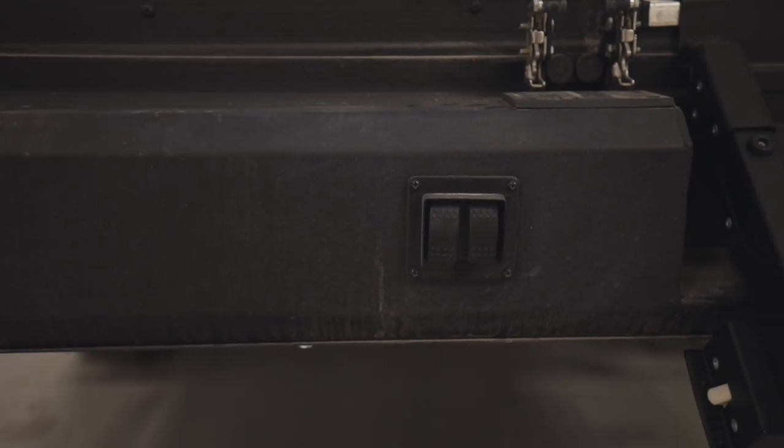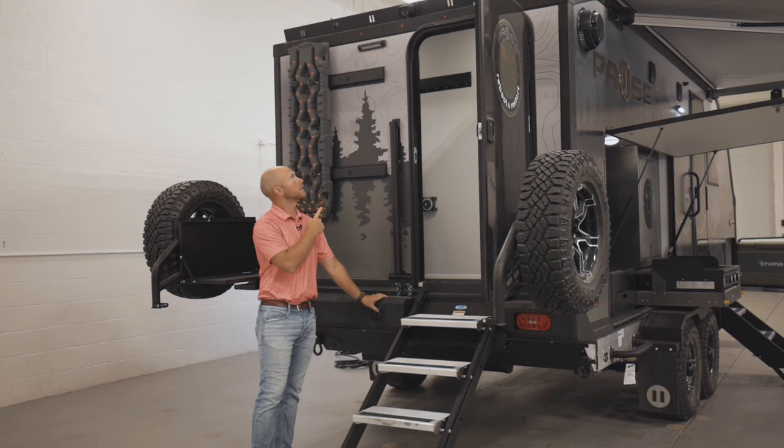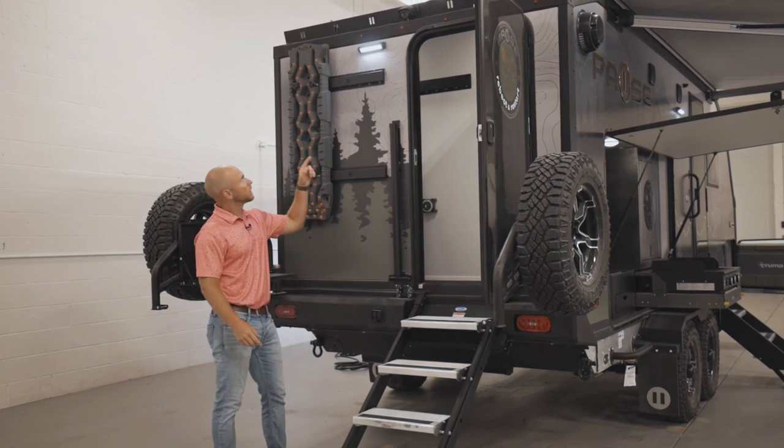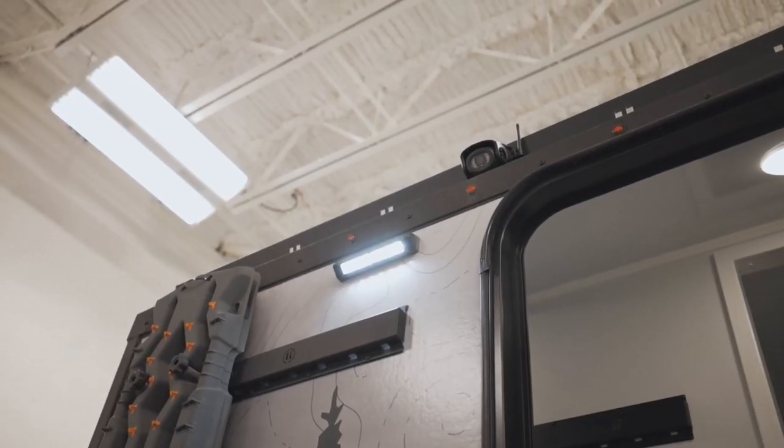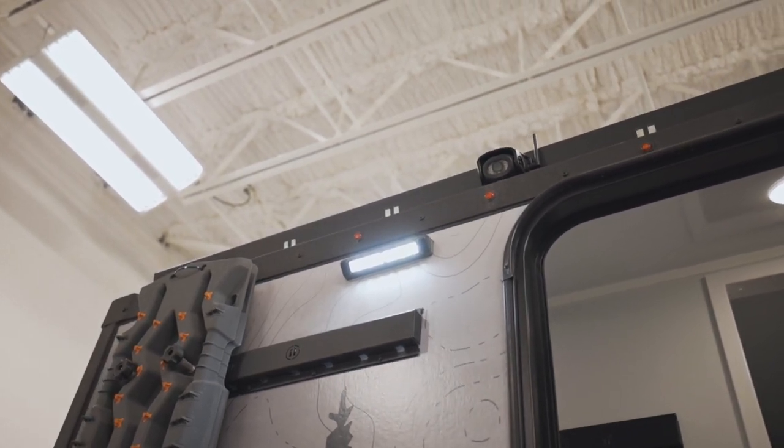Looking down here, we have our two toggle switches — these are for your lights on the inside of the cargo area and your lights on the outside of the cargo area. And while we're looking up, you see another camera. Again, all four sides are covered. Your camera is located right here, right above your door on the outside.